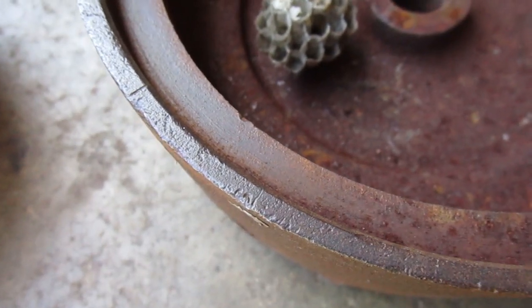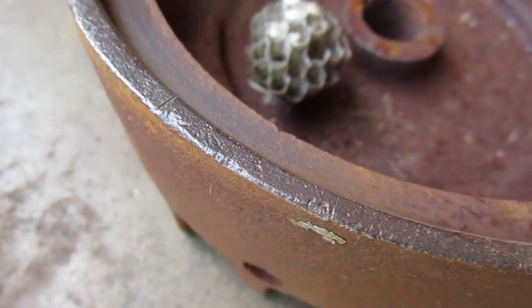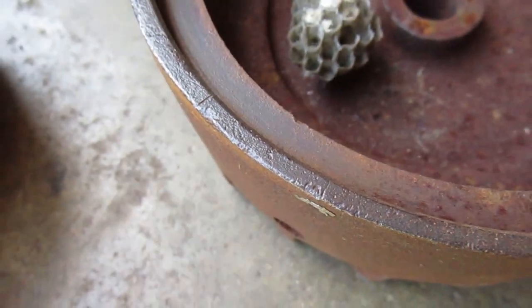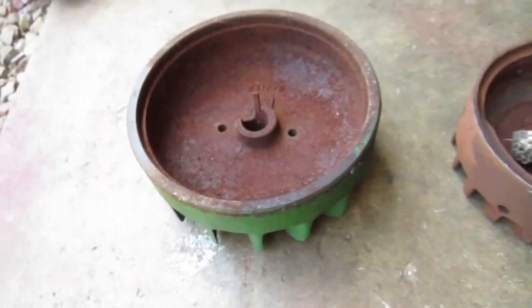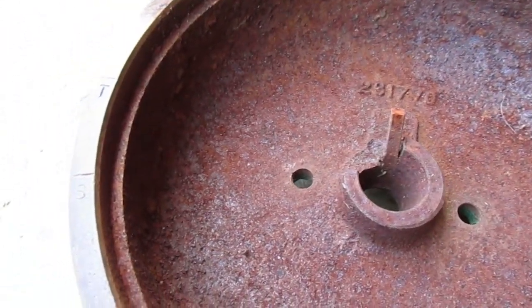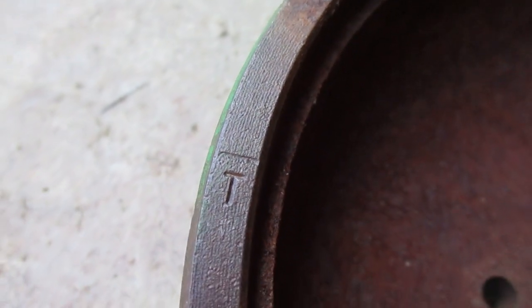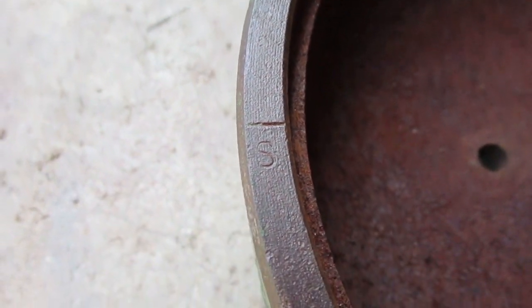The S is for spark, because that's the mark you should see in the hole when it sparks. On the larger Kohlers there's more room to put the marks, so they'll have letters next to the marks. T is for top dead center and S is for spark.